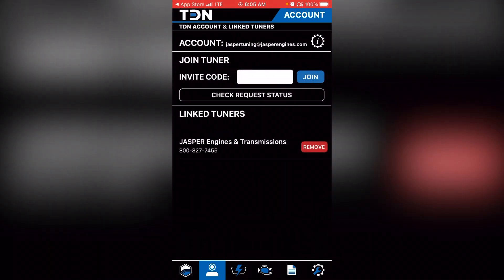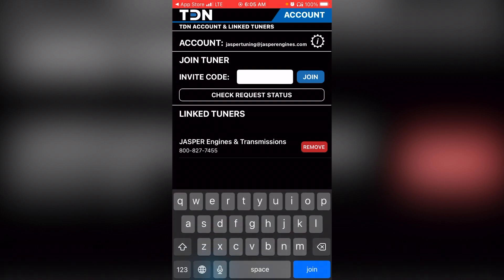Once you're logged in, you'll see your account name along the top bar, and it will ask you for an invite code. That invite code is on the sticker on the outside of the packaging the RTD Plus device comes in. Enter that code and select 'join.' After selecting join, under linked tuners you'll see Jasper Engines and Transmissions. Before you enter that invite code, you will not be linked to Jasper — so the tune won't go anywhere. You do need a linked tuner. Enter the invite code — also called the TDN code on the sticker — and select join to link to the Jasper Engines account.